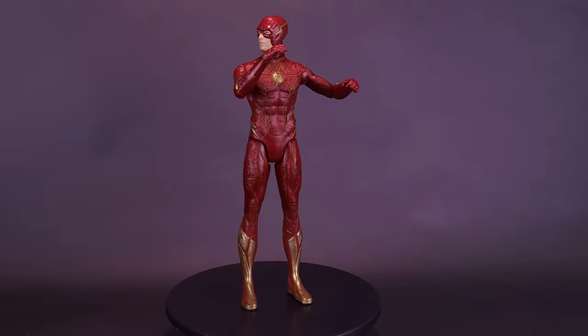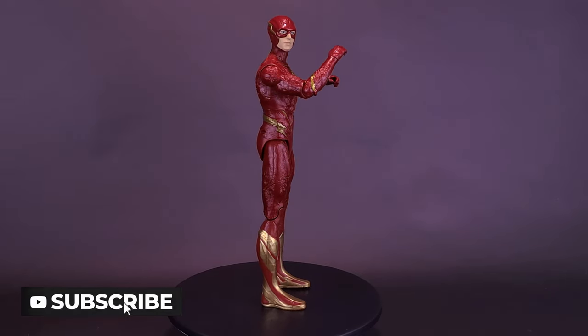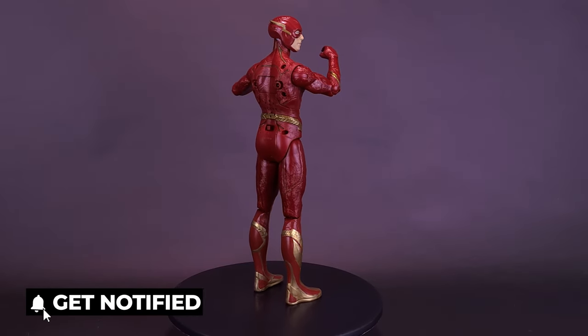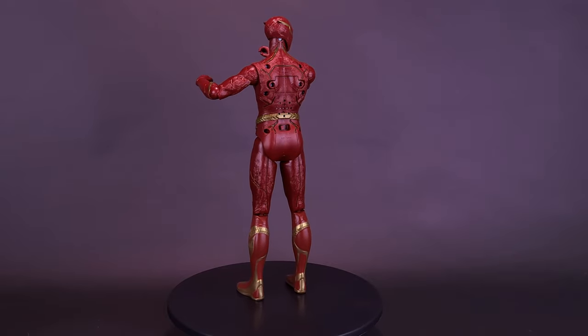Super speed into action with the Speed Force The Flash action figure. Super villains don't stand a chance against the fastest man alive. This 12-inch action figure features authentic movie styling, lights and sounds, and 11 points of articulation.